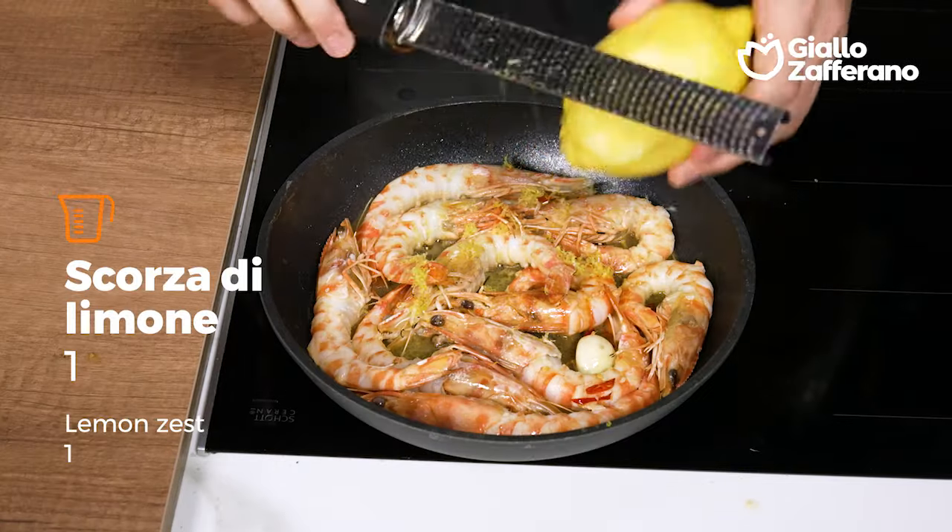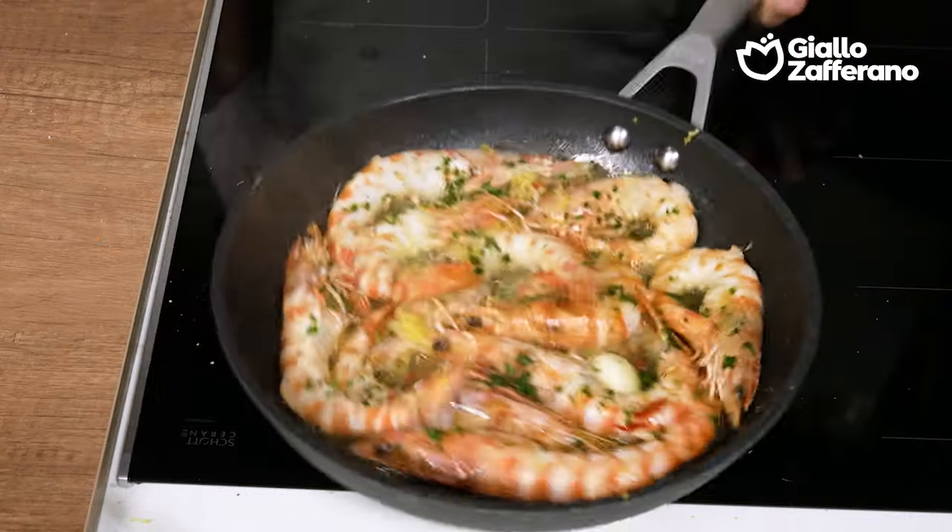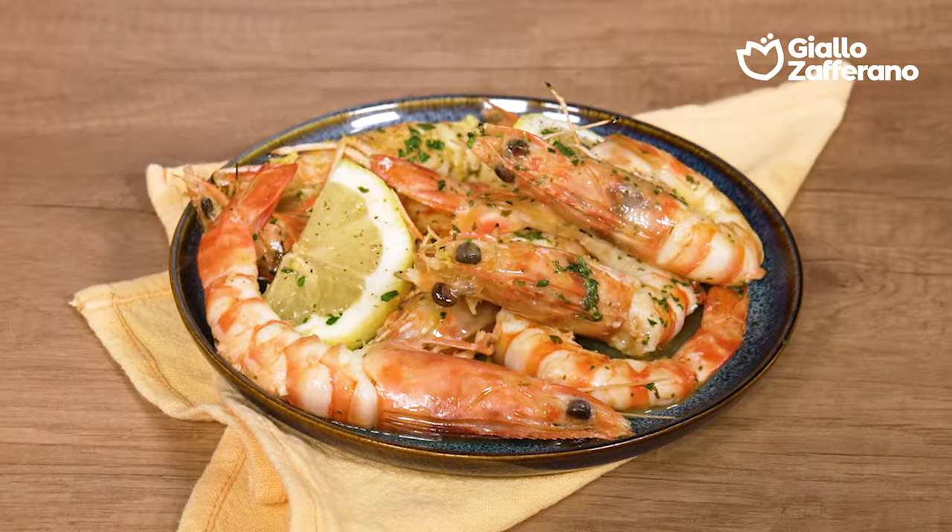Now I can add the lemon zest. I'll season with salt, parsley and lemon juice. I'll cook it for a couple more minutes. Now the matzankole al padella are ready.